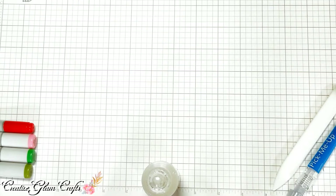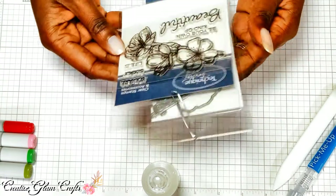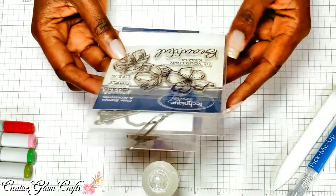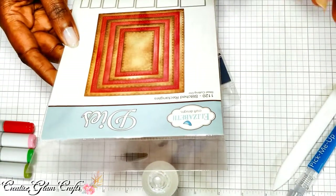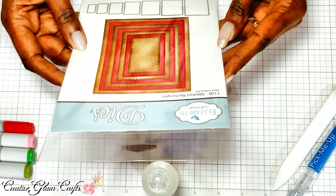I won't be using the smile die cut, but I will be using a sentiment from another Technique Tuesday stamp called Cherry Blossoms — specifically the sentiment 'you are simply beautiful.' I will also be using the stitched rectangle die cut from Elizabeth Craft Designs for my base.